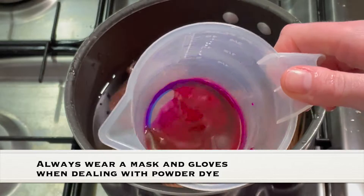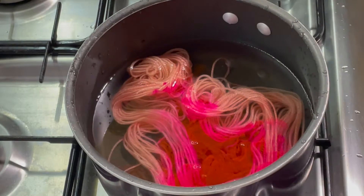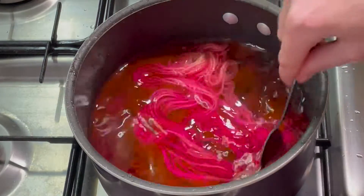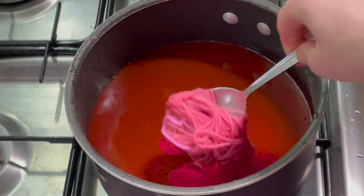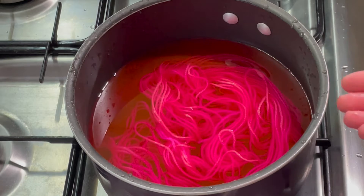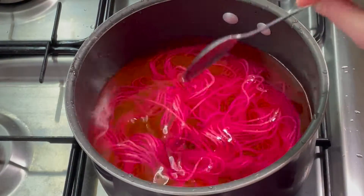I measured out approximately 0.1 gram of dye and mixed it with a little bit of water. I'm going to add a teaspoon of vinegar, turn the heat on and just give it a little mix around. You can see it's already started to strike and it's this beautiful, beautiful neon pink. I'm going to bring this up to a boil and then just let it simmer for maybe about 10 minutes so the yarn can absorb all the dye. And then we'll move on to round two.